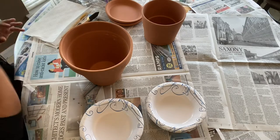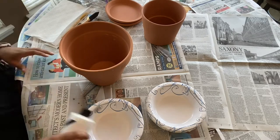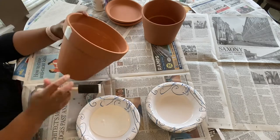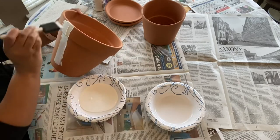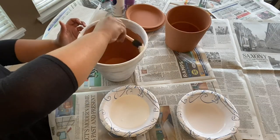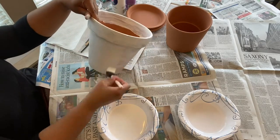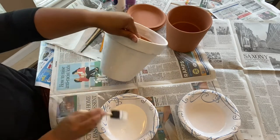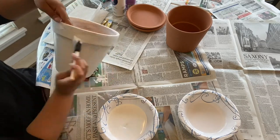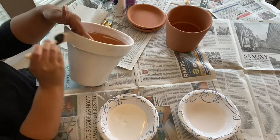I shook up the white paint and put it into a bowl to keep everything nice and contained. I squeezed a little bit in and got to going with painting. I did one coat of white all the way around the big pot, went back over it to make sure I didn't miss any spots — this was all technically the first coat. I let it dry before doing the second coat.